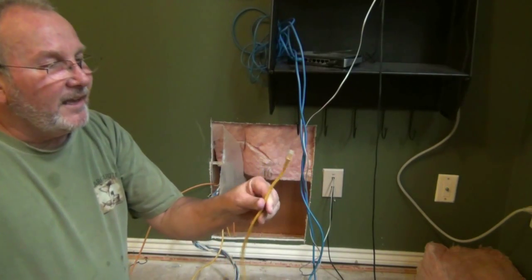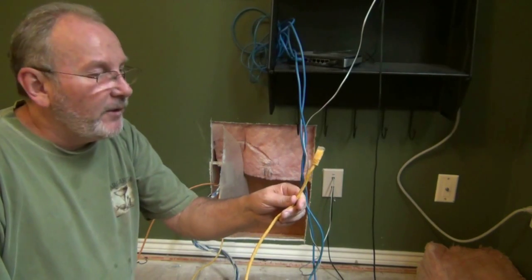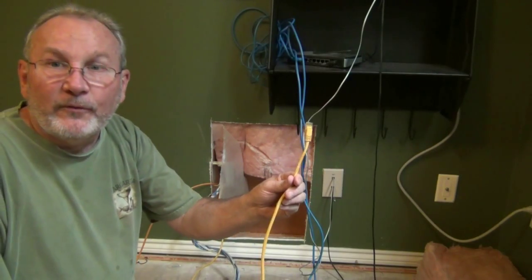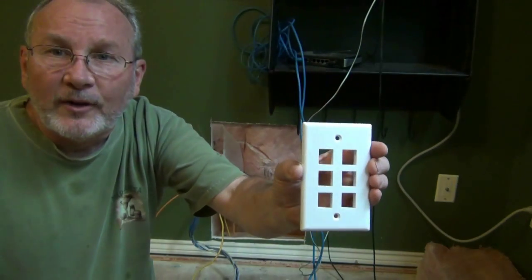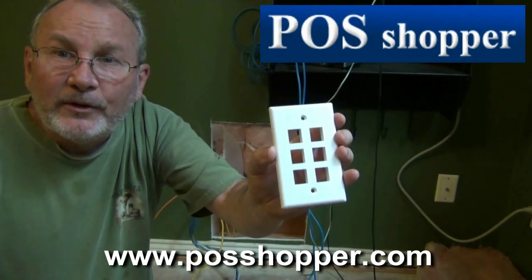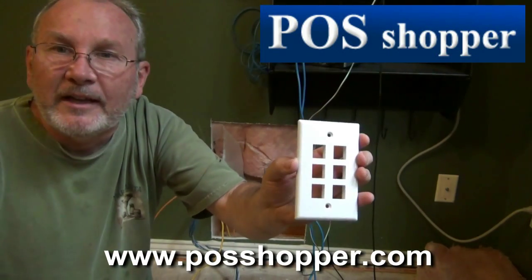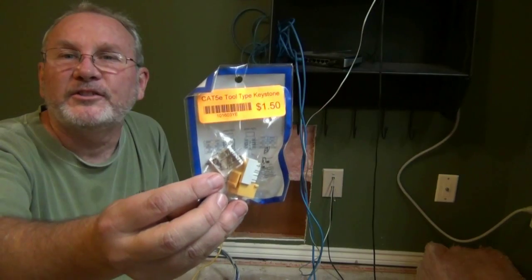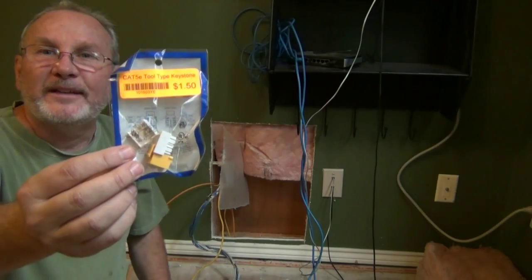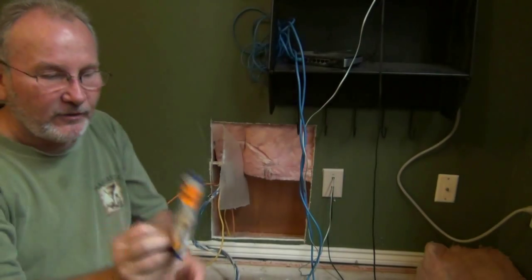For Category 5E cables, like 7-footers, I had a customer who went out and bought one for $10.50 at an Office Depot — I sell the same thing for $4. You can get them for less; for example at POSshopper.com we do have cables you could get for much less than in a normal store. Here's the jack that goes into the plug — I can get colored ones. I like yellow for video because most video connections are yellow, so I got a yellow keystone jack for that.